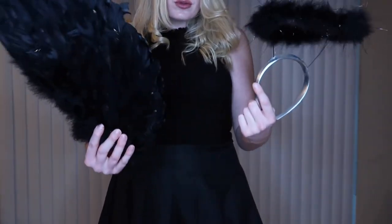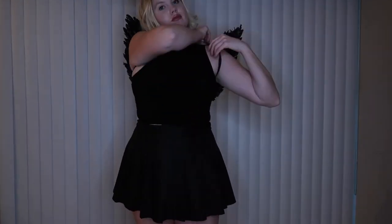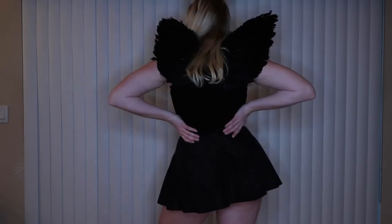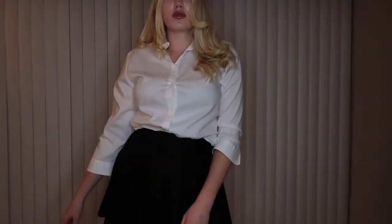Moving on to the complete polar opposite, we are gonna rock all black this Halloween and pair it with some angel wings and a halo — also black — because we are a fallen angel. I wore this last year and it was so cute. I have the wings upside down because I like them to really stick up and protrude from the shoulders — yes, it's technically wrong but I'm doing it my way. All you need are the wings and the halo; you supply the outfit and you are looking good.